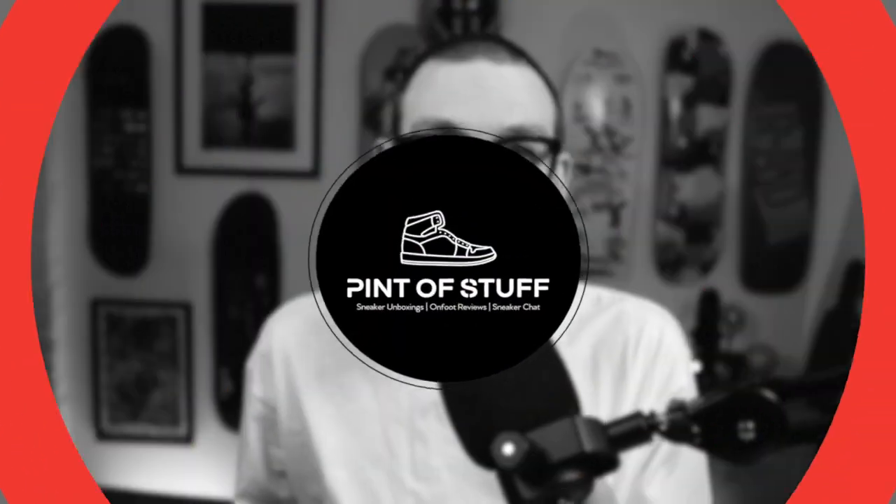Yo YouTube, it's me from Pinter Stuff and I'm coming right back at you with another sneaker unboxing. We are coming right back at you with yet another sneaker unboxing. Right SJ, let's go.